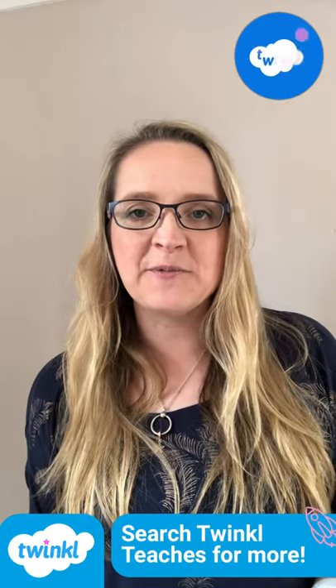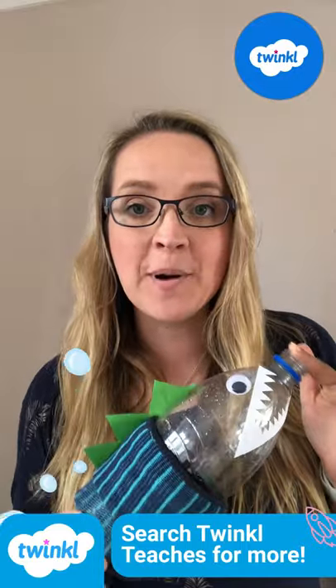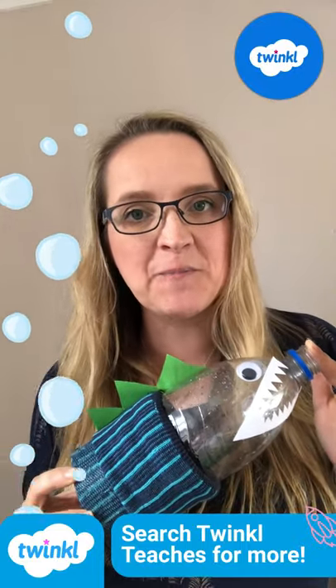Hi everybody, I'm Stephanie from Twinkle and today I'm going to show you how you can create your own bubble monster to make your own bubble snakes.